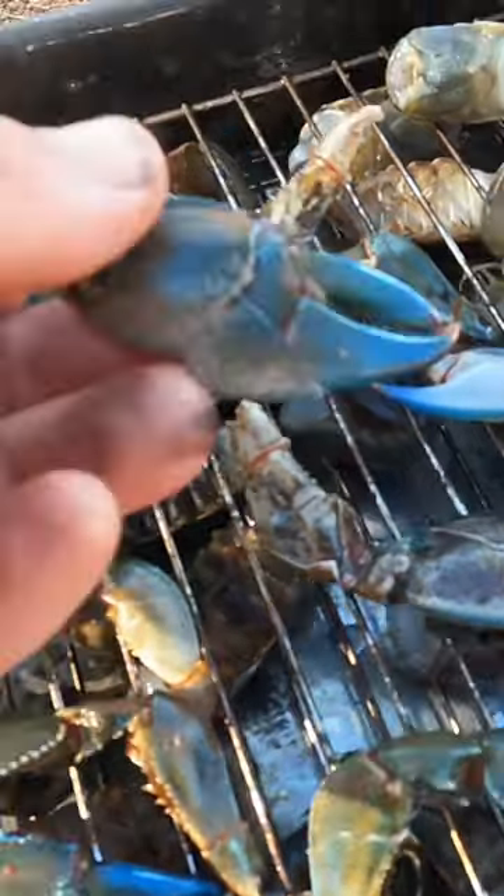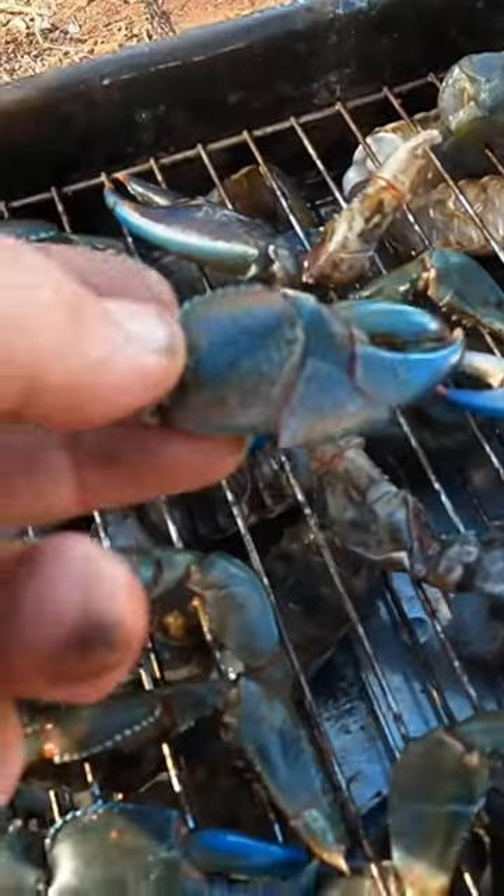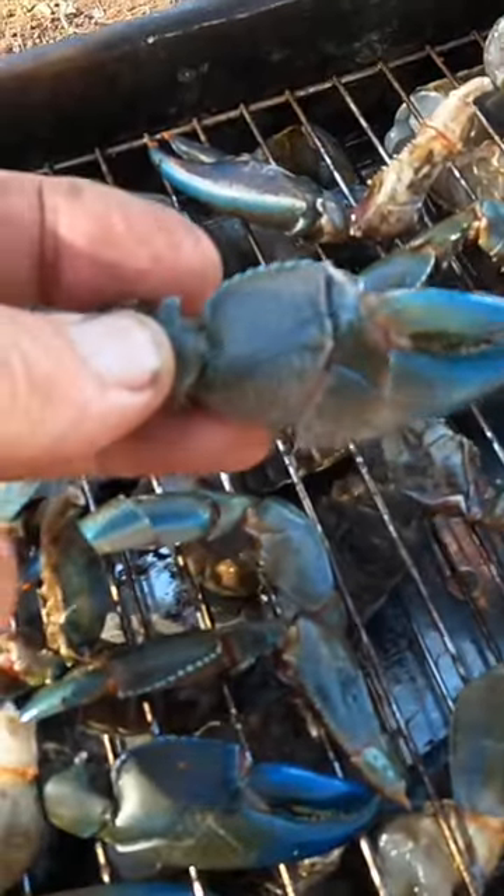The claws here, they're cracked open. I hit them with the hatchet to crack them open so they're all good to go.